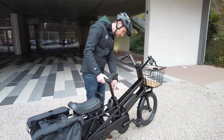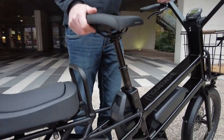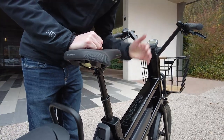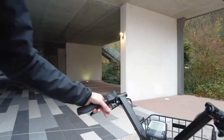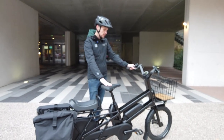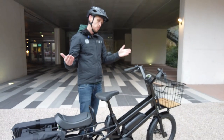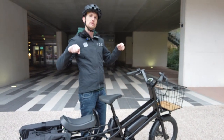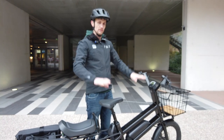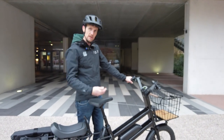The suspension seatpost allows you to adjust the air pressure depending on your weight, giving the exact suspension travel needed. There's also a remote that lets you lower the saddle at the push of a button — a feature not commonly seen on urban bikes. When loaded with kids or cargo and stopped at a crossroads, you can lower the seat to get both feet firmly on the ground for safety, then push again to return to riding position.